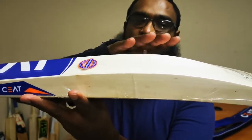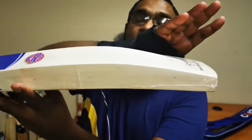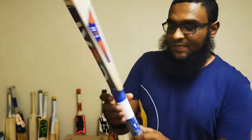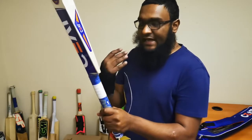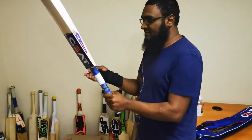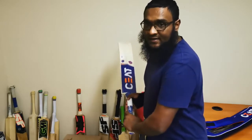It's got about a 42mm edge, about a 62mm spine, and it's got a slight concave to help with the pickup and balance. Nice toe as well, so just a very nice cricket bat. The handle is slightly thinner — I would have definitely preferred a slightly thicker handle. I just think a thicker handle would have made this bat feel even lighter in the hands.